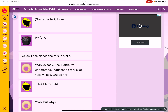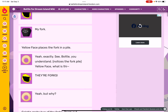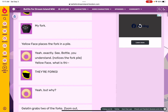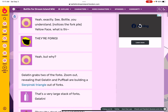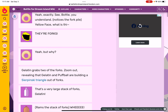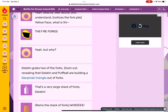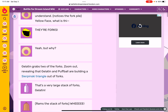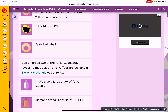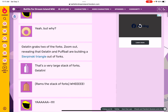Yellow Face places the fork in a pile. C-Ball, you understand? No. This is the fork file! Yellow Face, what is that? They're forks! Yeah, but why? Gelatin grabs two of the forks. Zoom out reveals that Gelatin and Puffball are building a Penski triangle out of forks — it's a very large stack.